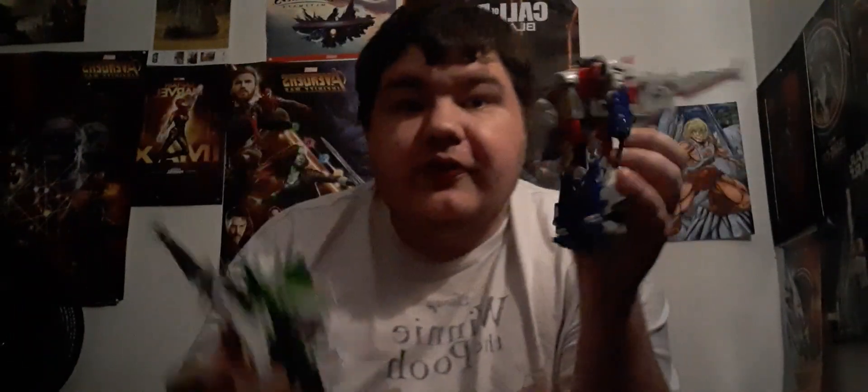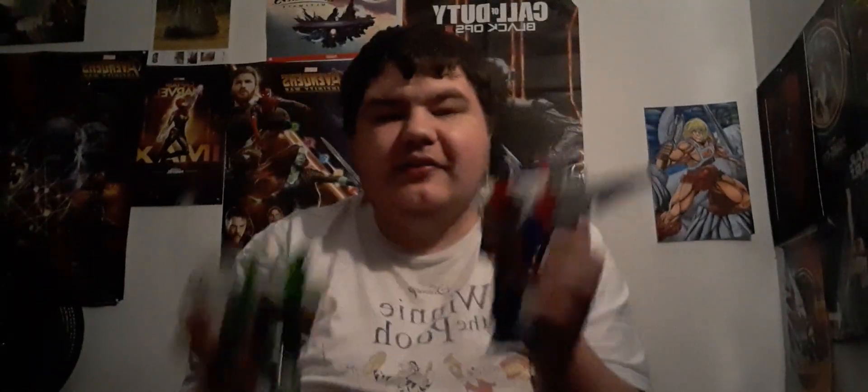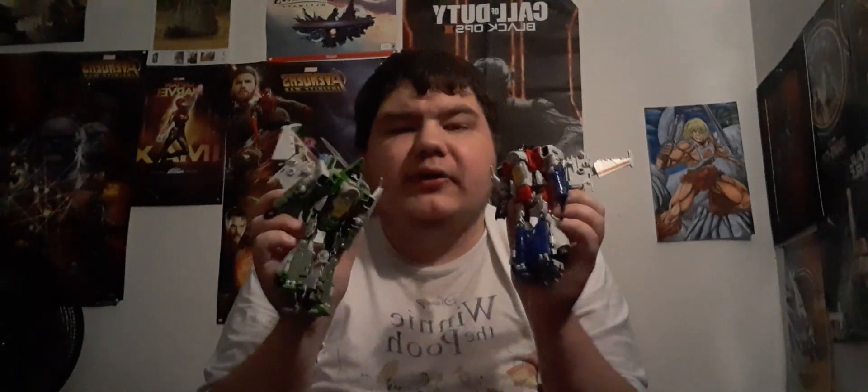Next up I got Studio Series Bumblebee Starscream and Thrust — these replaced the War for Cybertron Starscream. My little sister's favorite was Thrust because of the cone head. I just need to find a Thundercracker, and we're possibly getting a Skywarp next year, so I'll have four seekers for the Bumblebee movie. Very happy to have my first two seekers.